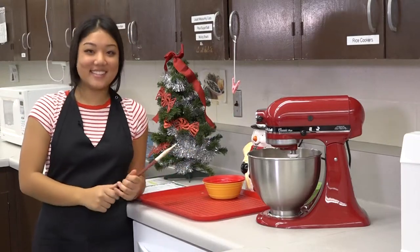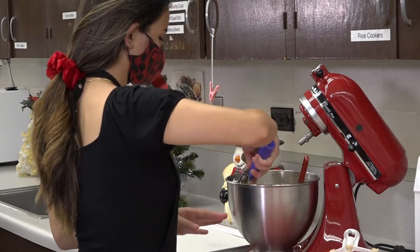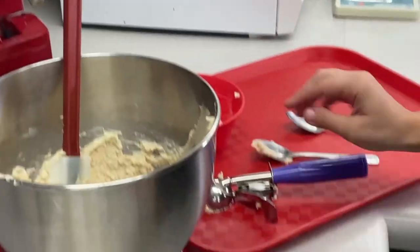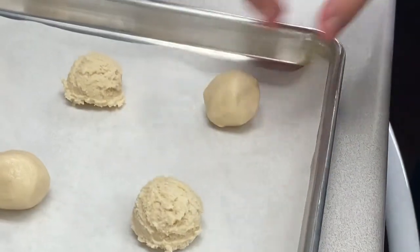My dough is done. Portioning — cookies will bake immediately, so make sure they are the same size and thickness. Use two spoons, a scoop, or even pinch off a ball of dough using your bare hands — that's okay because the cookies will be baked.